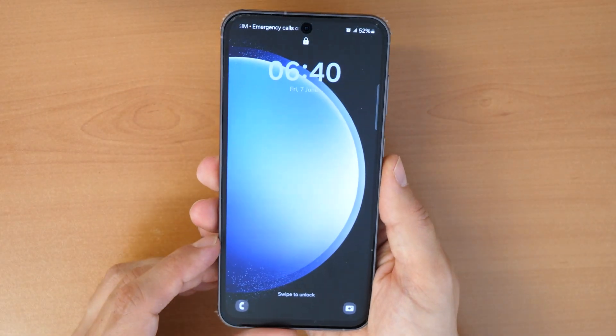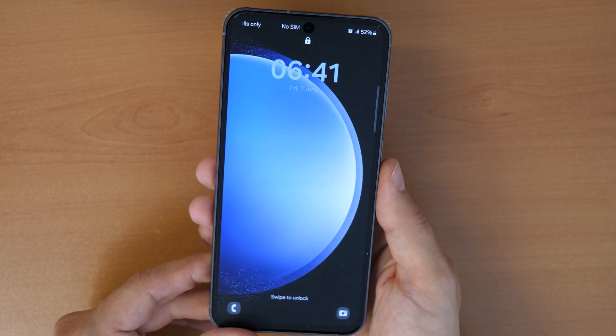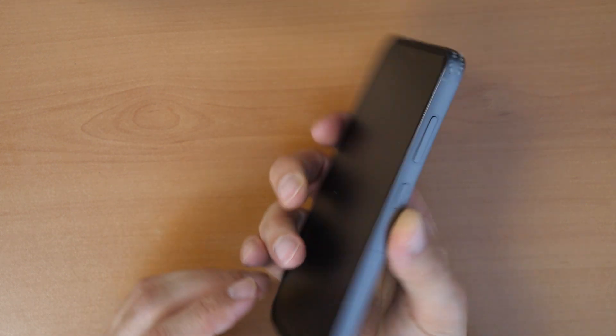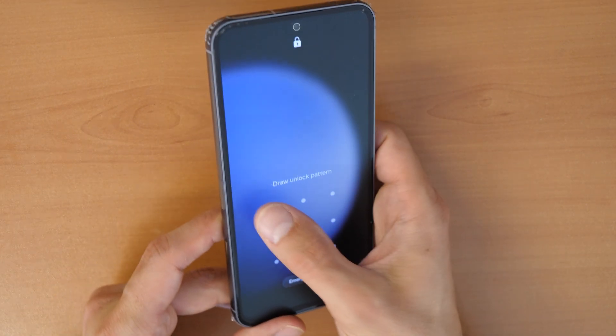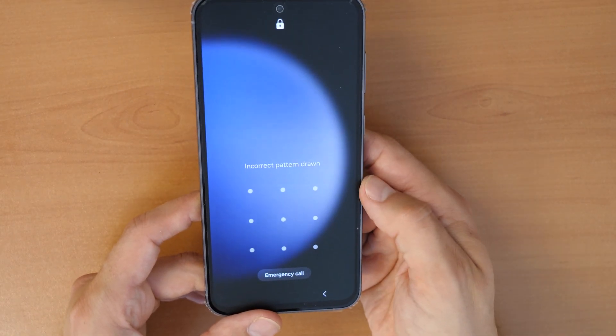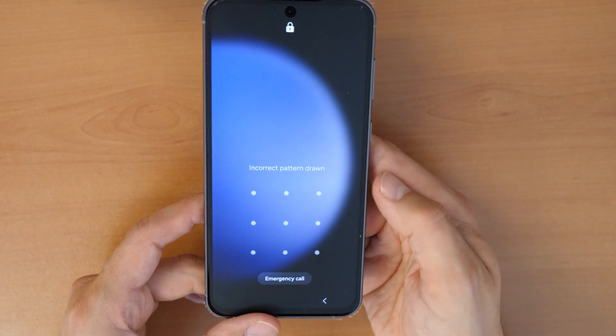So this is the new Samsung Galaxy S23 Fan Edition — the S23 FE — and the problem is it's locked. If you forgot your PIN number or your pattern to draw, then you can't get into the phone. Basically, you are stuck.